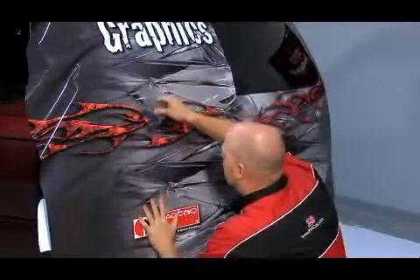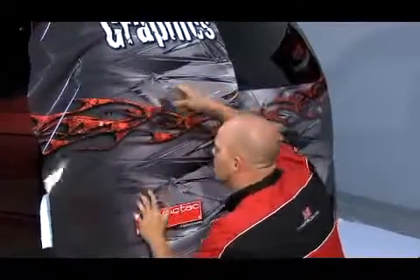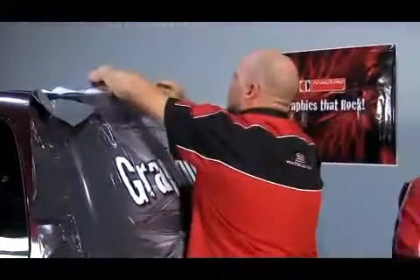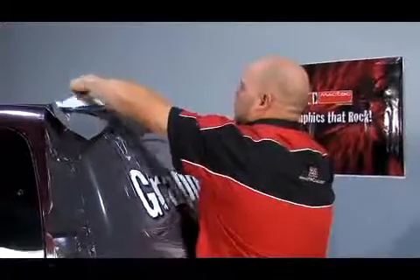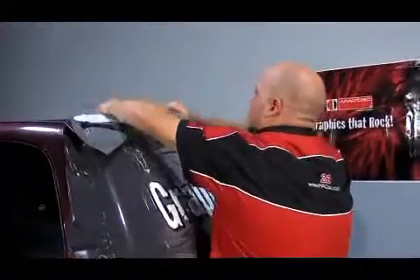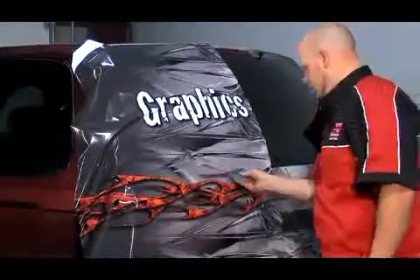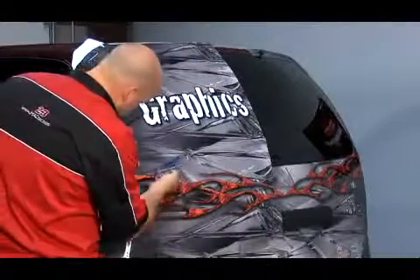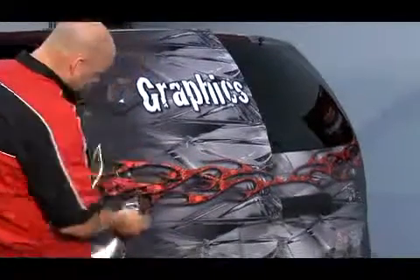Our goal with a wrap is to never stretch vinyl. Putting any tension on any vinyl can cause failures. However, you know that sometimes you just have to stretch the vinyl, so plan for it. If you do have to stretch, or maybe you really want just a one piece application, plan for it. Start with a larger surface area so your stretch is spread across a wider area. If you try to work toward the recessed area and then press the vinyl in, you're asking for trouble.